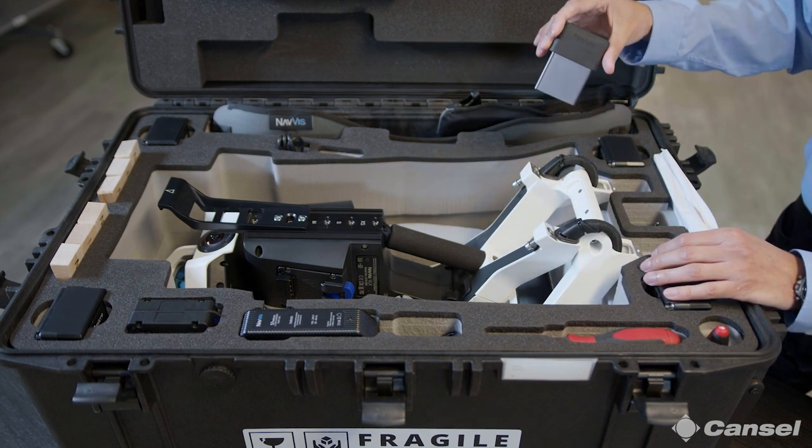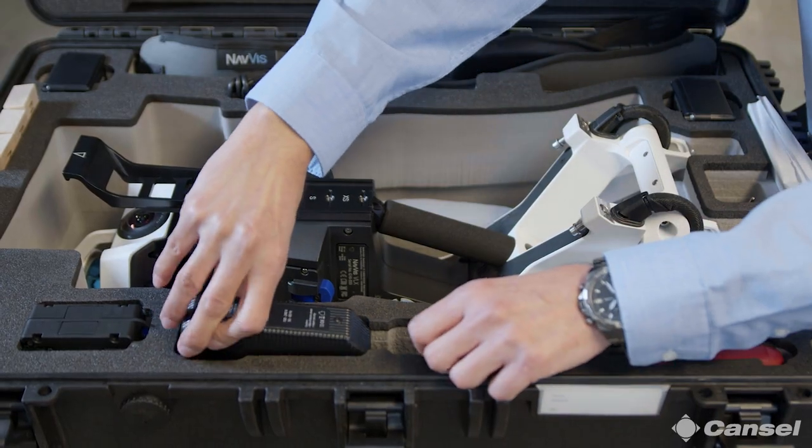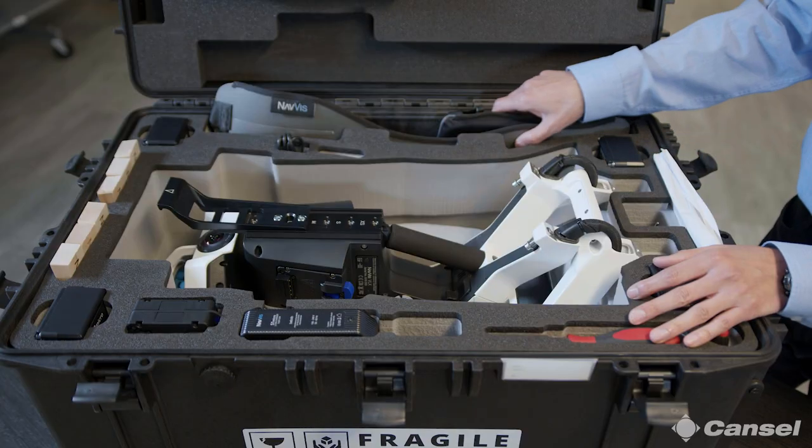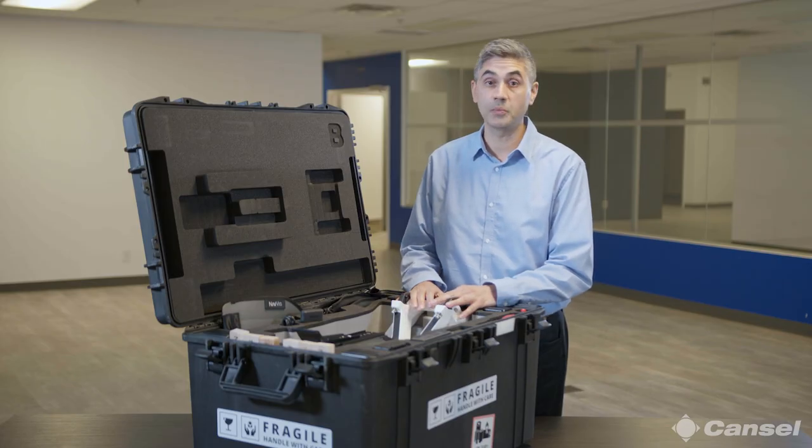A very important piece of the solution is the SSD — this is where all the data is stored, one terabyte, so plenty of space for days of work. The battery charger is included as well. Another critical part of the solution is the belt, which helps to distribute the weight very evenly, more so on your hips and less so on your shoulders, making it super comfortable for use for extended periods of time.